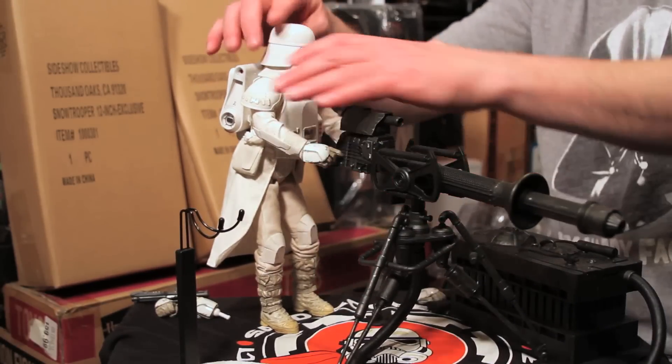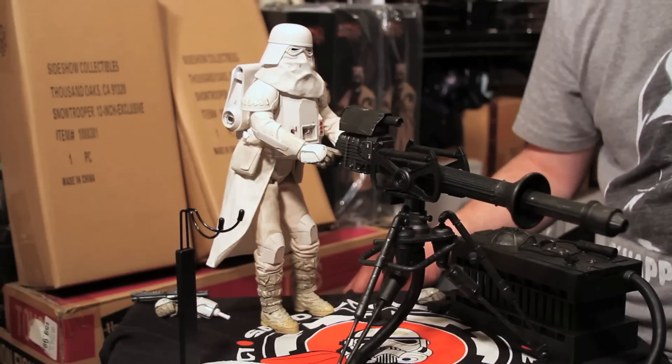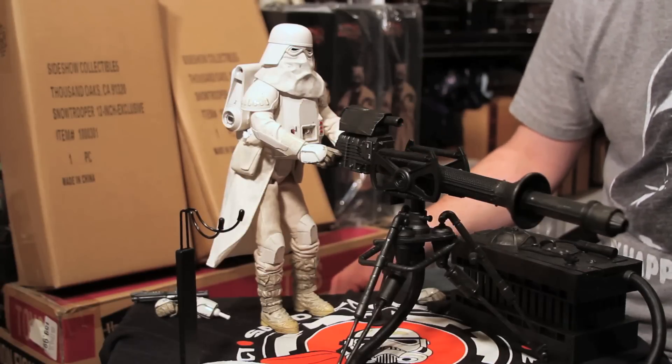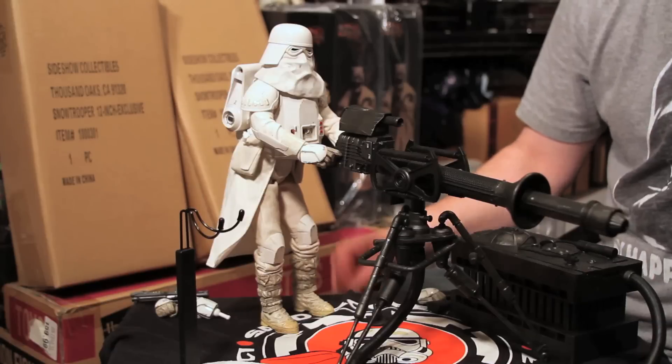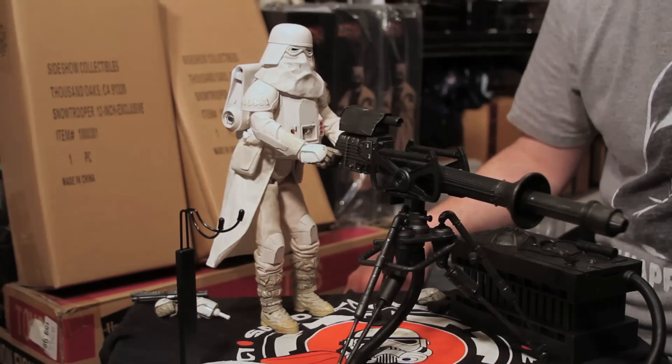Right there — it looks just like he's about to take names on the Millennium Falcon. Overall, is it a piece worth adding to your collection? Now that I actually have a Snow Trooper next to a Storm Trooper back here, I'd have to say I think so.